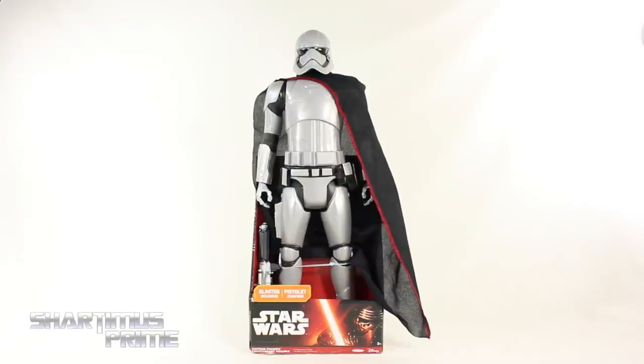What's up you guys, Shardamiss Prime here, doing another Star Wars action figure review on the Jakks Pacific Star Wars The Force Awakens 18-inch Captain Phasma!